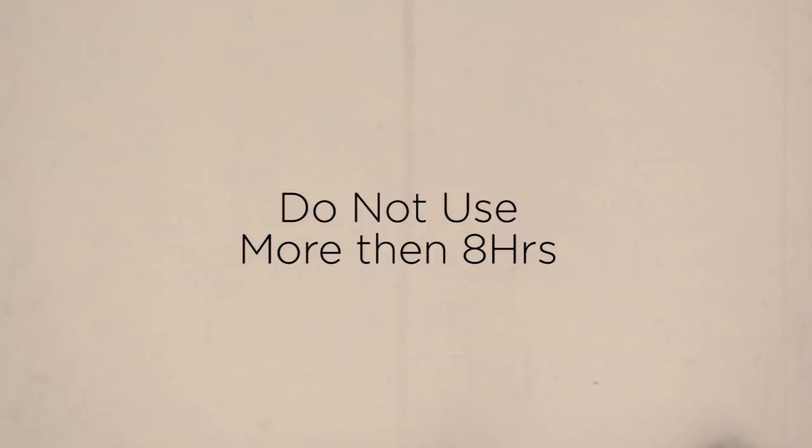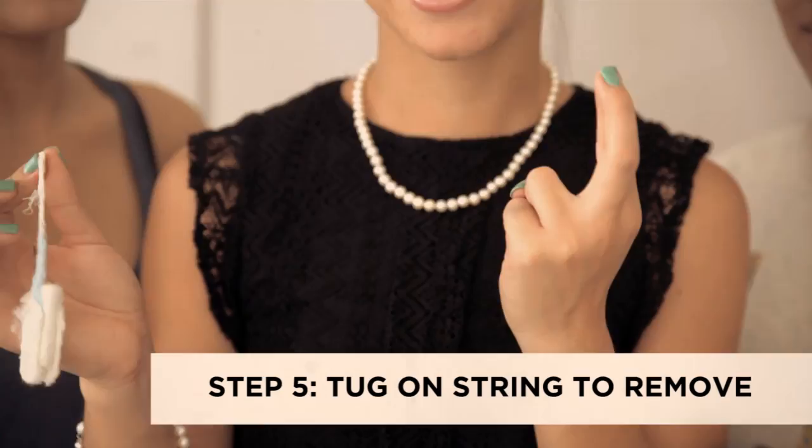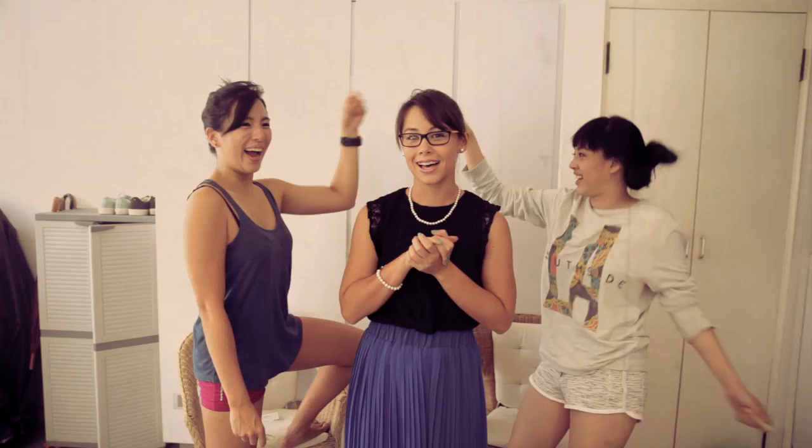Take the string and tug it until it's fully removed. And now you are a happy girl. Enjoy the use of your tampons, girls, and enjoy your newfound freedom.